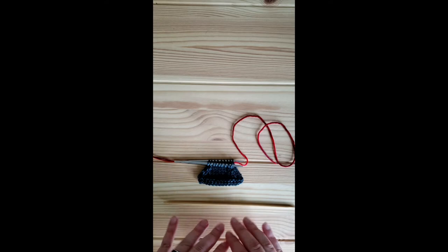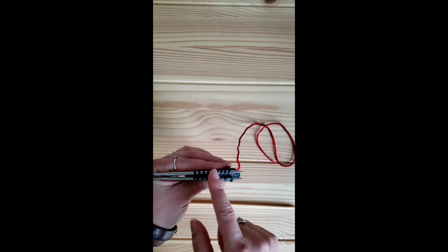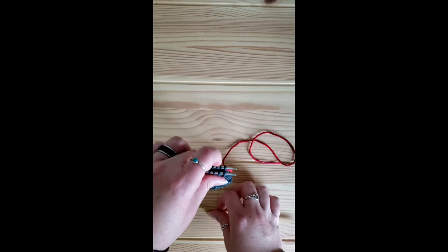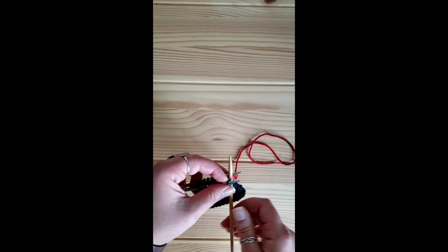If you do have to switch gauges it's better to go down rather than up so that you don't distort your gauge any more than you have to. Just as if we were going to graft with a darning needle or a tapestry needle, I do have my stitches separated out on two needles with my working yarn attached to the needle in the back. We do have to do two setup stitches to get started, and we will alternate working between the front needle and the back needle.